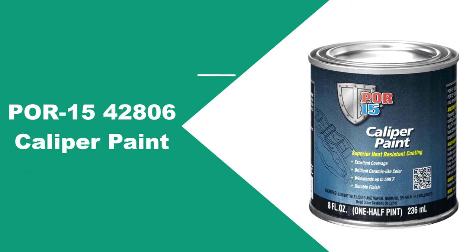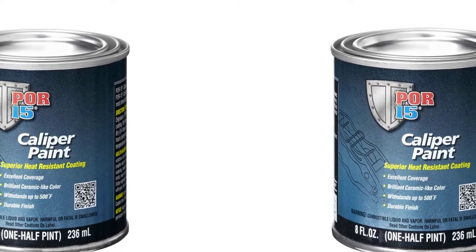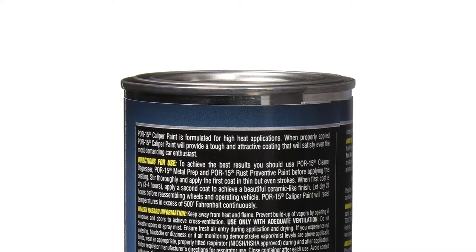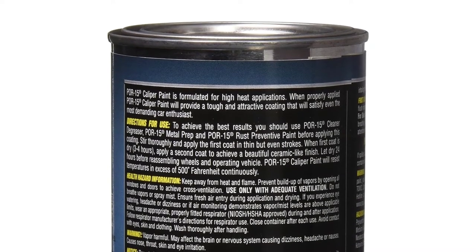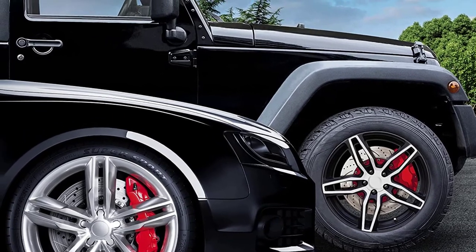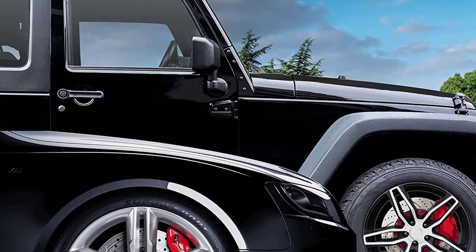At number 3: POR15 Caliper Paint. The PR1542806 is sold in five colors, and once dry, its fine ceramic-like finish makes a bold statement that you are bound to love. Not difficult to apply, it also boasts a wide coverage per can, so you get more to cover more. Even better, it dries fast so you can be up and about in no time. The finish of this caliper paint is very durable — it is resistant to high heat levels up to 500 degrees Fahrenheit and offers a protective coating after application. Manufactured with professional-grade materials, this unit gives you nothing but the best in design and durability.